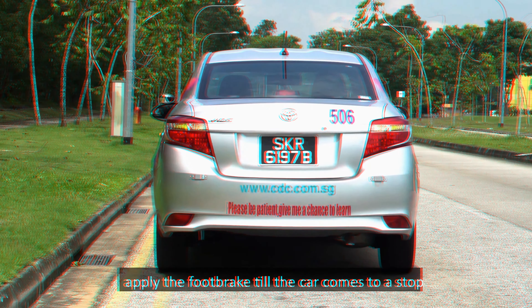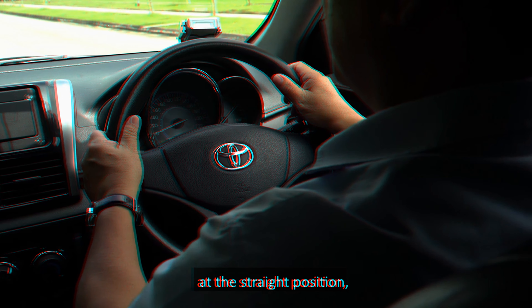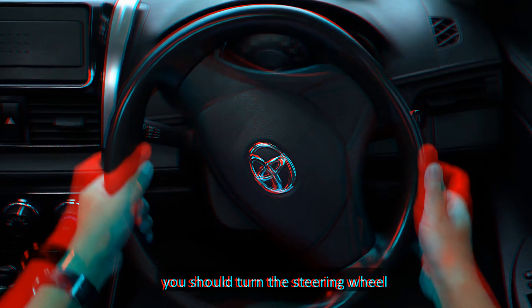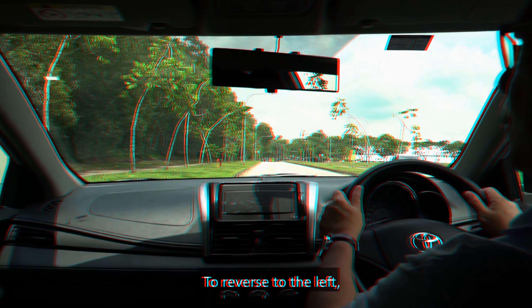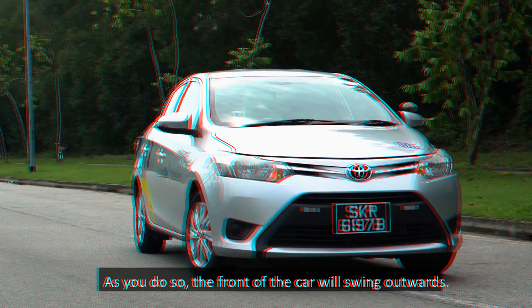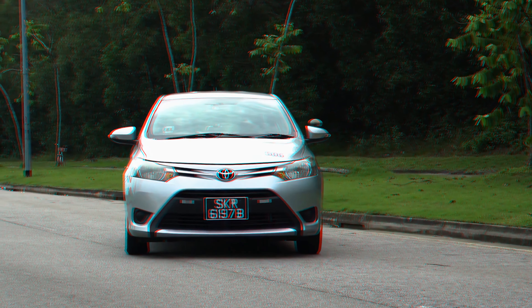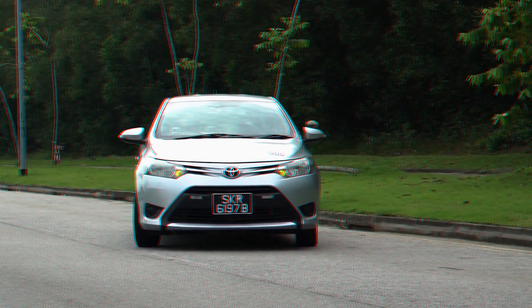Also, turn your head to look through the rear windscreen. Next, depress the foot brake fully and shift the gear lever to the reverse gear. Release the handbrake and foot brake to allow the car to reverse slowly. Maintain the steering wheel at the straight position. Check your surroundings and the rear as you reverse. Control the speed by applying or releasing the foot brake. To stop the car, apply the foot brake till the car comes to a stop.